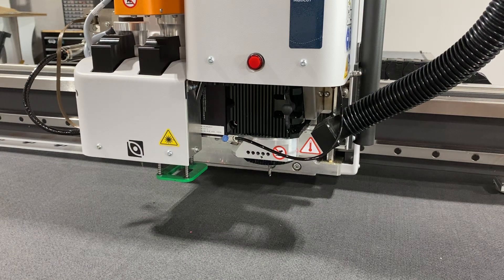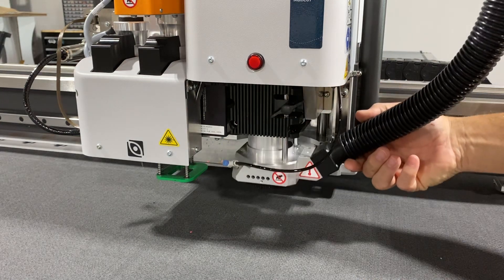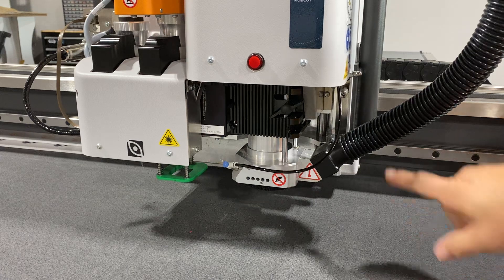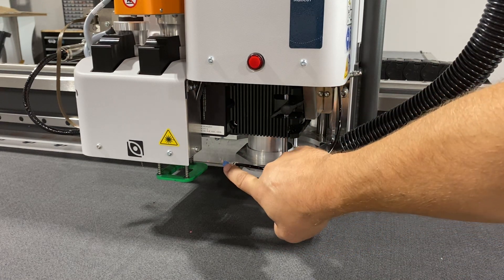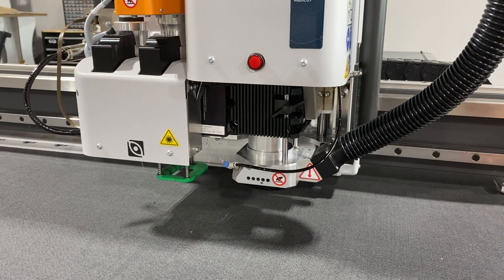Other features on the router include an adjustable dust boot, which allows it to float and ride against the material. We also have positive air — that little blue dial right there — which is an adjustment for the air pressure in the routing chamber.